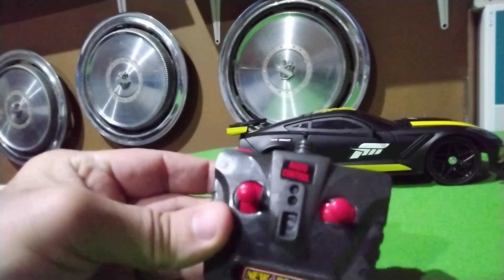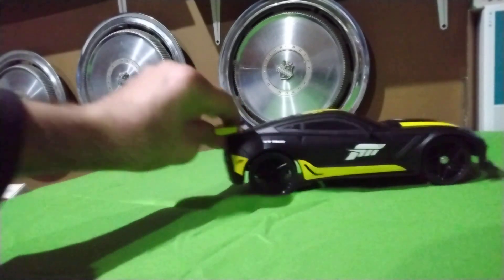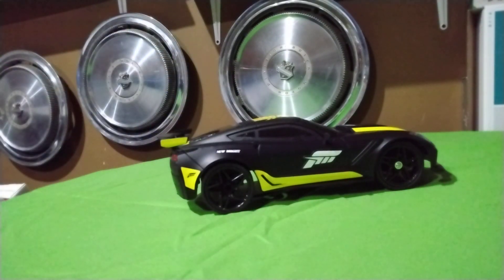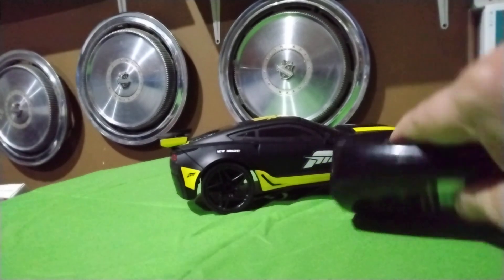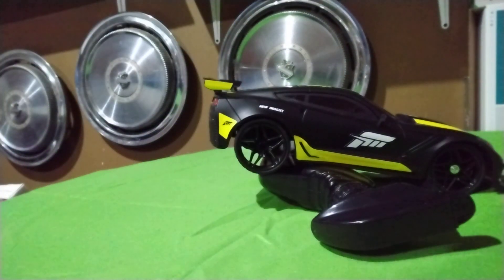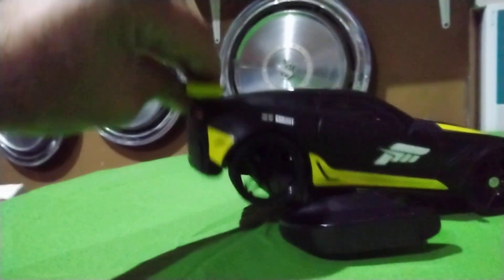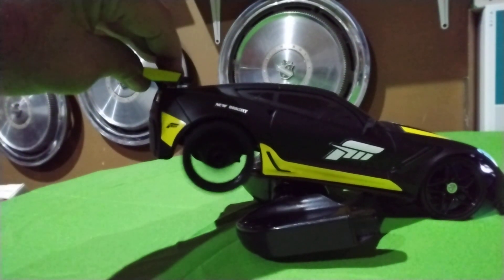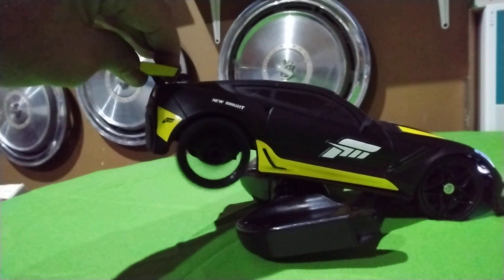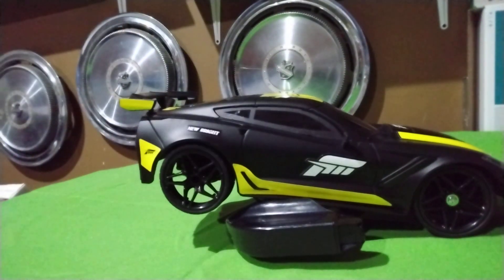There's a little red button — the turbo button. I need to set the wheels up on something so it doesn't take off. This right here moves the rear wheels, and this right here — hear that? Yeah, fast. That spins. It definitely does that.